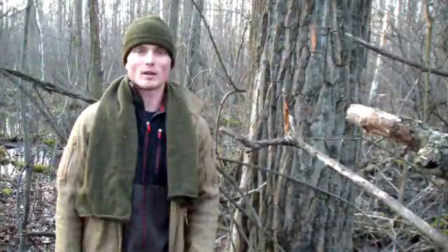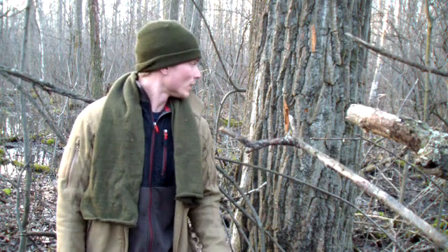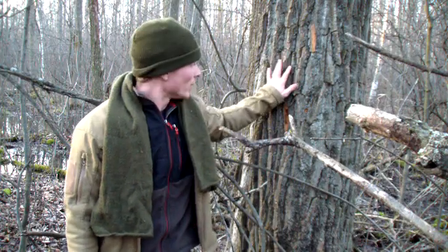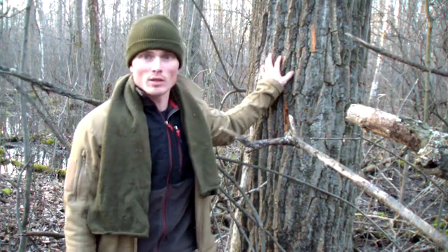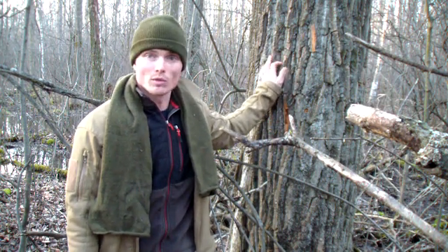I'm out in Michigan today, out here in the swamp in the back of the property. The reason I came back here is because this tree likes its feet wet — and this would be the cottonwood. I've been meaning to shoot this video when I come to Michigan because the cottonwood tree is quite useful.